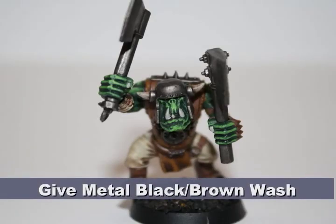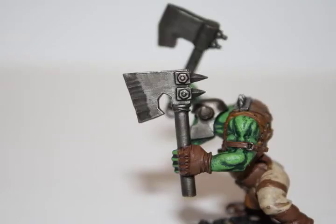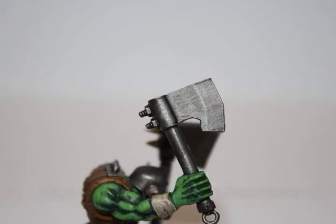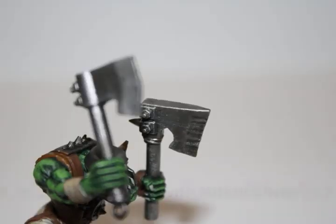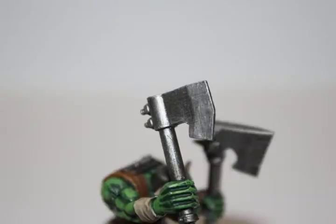I then gave all the metallic areas a black-brown wash consisting of a 50-50 mix of Bad App Black and Deblen Mud. This wash will give all the metallic areas a slightly dirty and more defined look. After the wash had dried on the armor, I did a first highlight with Chainmail, mostly by dry brushing or doing a thin highlight along the top, then a second highlight with Mithril Silver. These two highlights bring out a little bit of the detail in these metal areas.